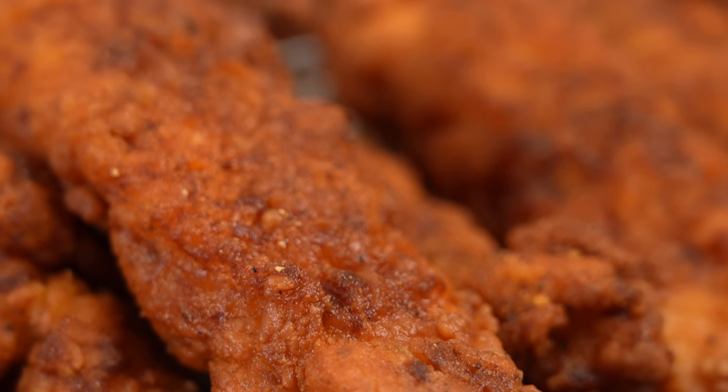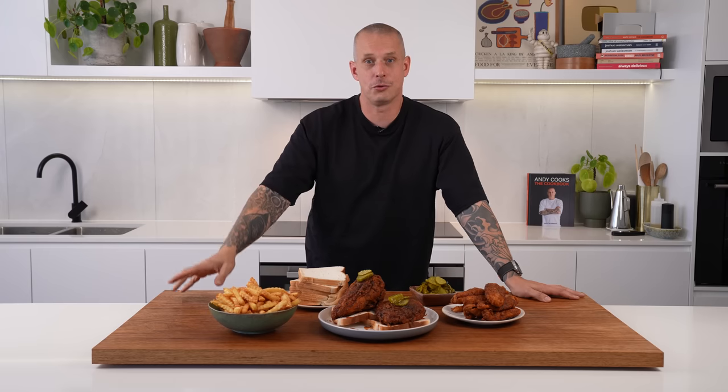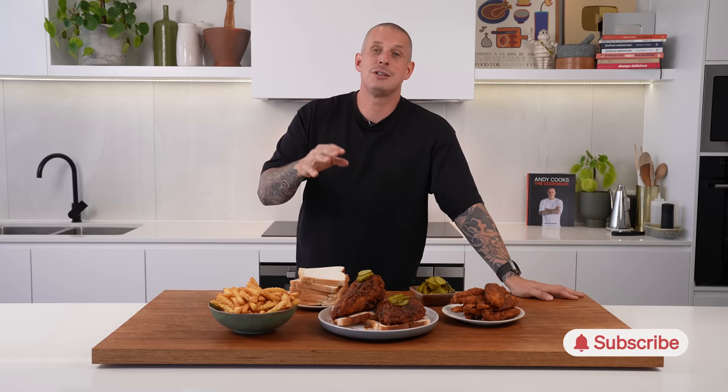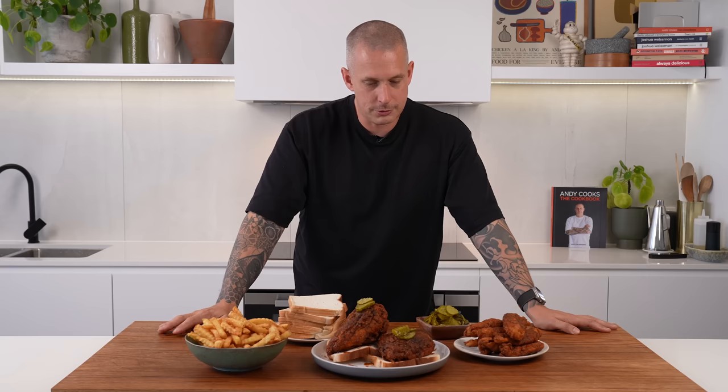You can't eat this stuff every day — hopefully you get that. But cook it for your friends and family one Sunday or Saturday coming up and they will love you for it. Some chips on the side, white bread — happy days. Thanks so much for watching. Like this video if you took anything from it, subscribe if you're not. And if you're interested in a deep dive — my conversation with the OG Miss Andre, the queen of Nashville chicken — go click this video here. The interview was one of my highlights of this year. We'll see you next week for another recipe.